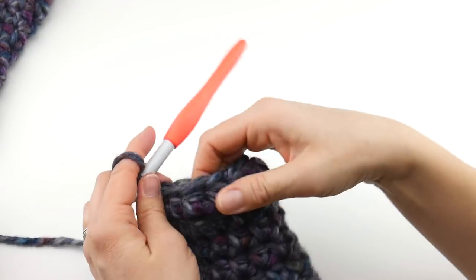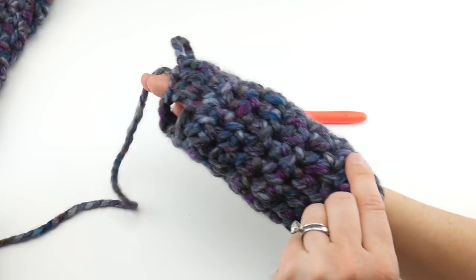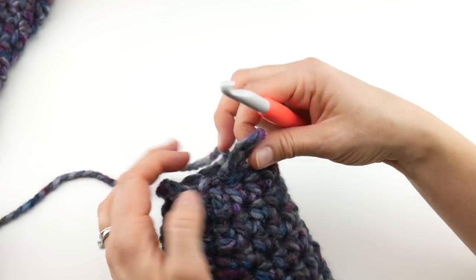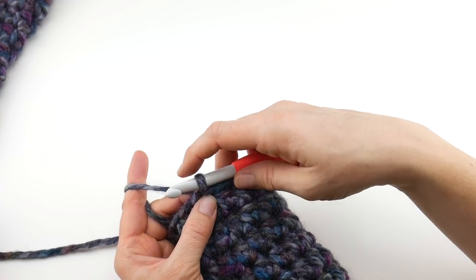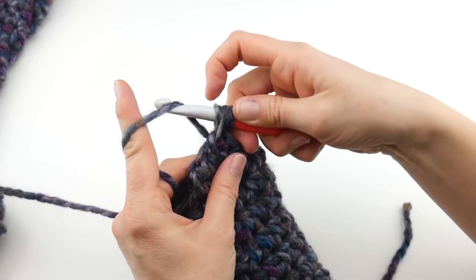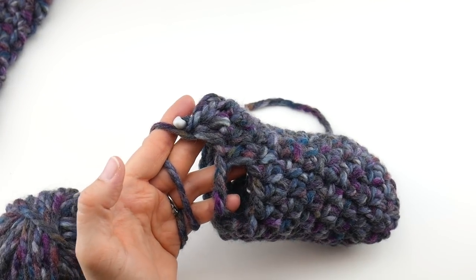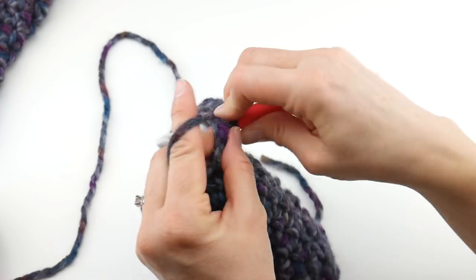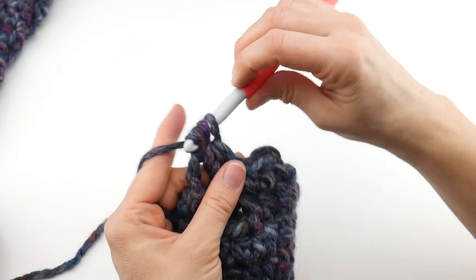Let's look at what we just did — we've created our thumb opening. You can even slip your mitten on to see how that looks. For round 9, chain two, work a half double crochet into the first stitch, half double crochet into the next stitch, and now we're at the thumb opening again — we're going to do that a little bit differently. This time we're going to work into the space.